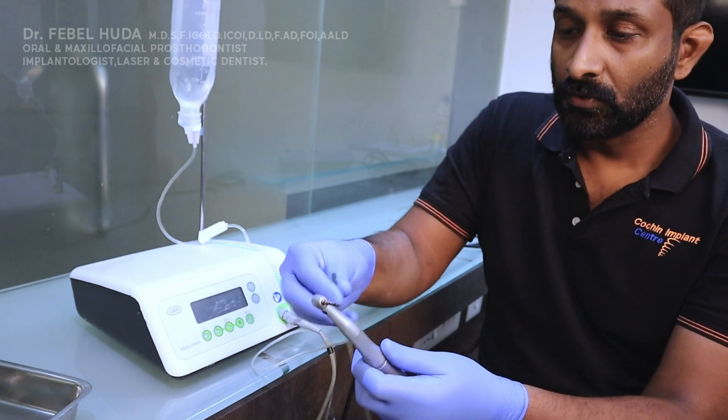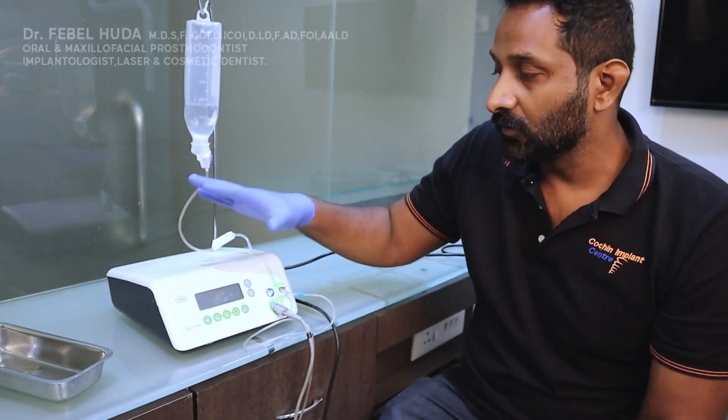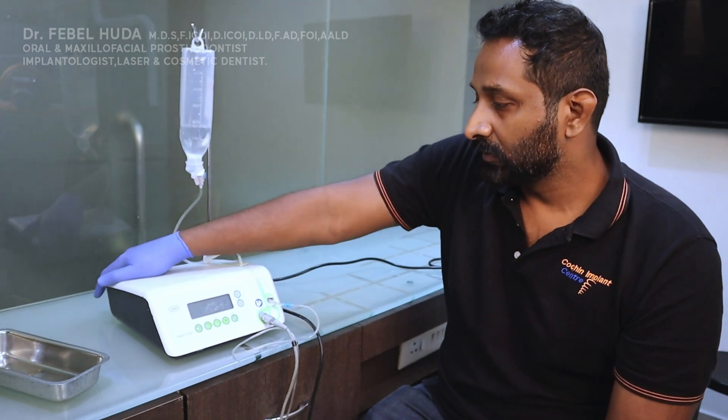The handpiece itself attaches to the motor. That covers all the attachments for your physio dispenser — once everything is in place, the unit is ready to work. Now we'll switch on the panel.